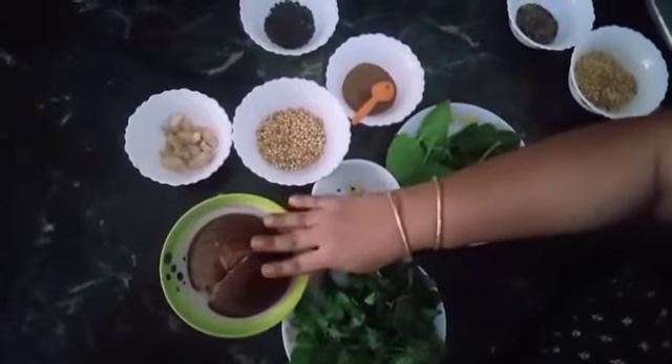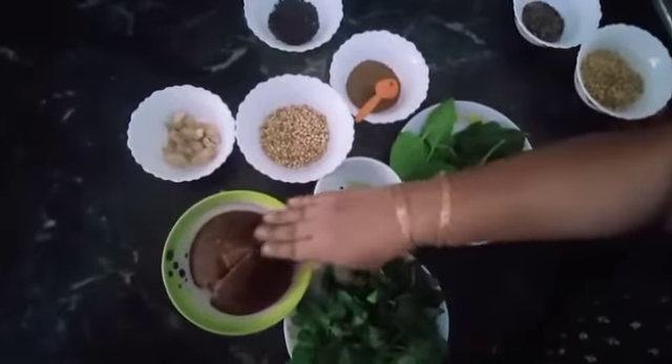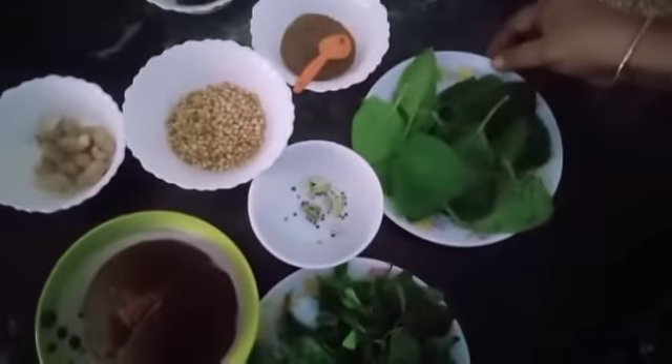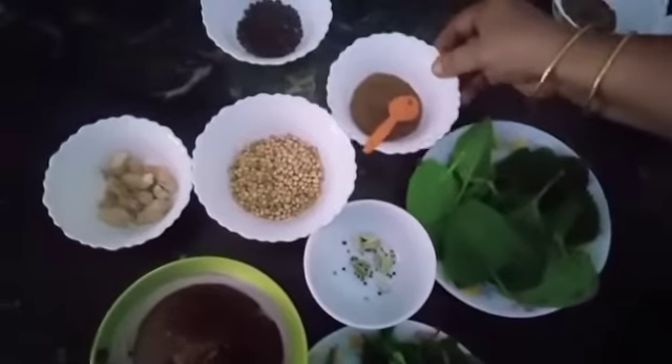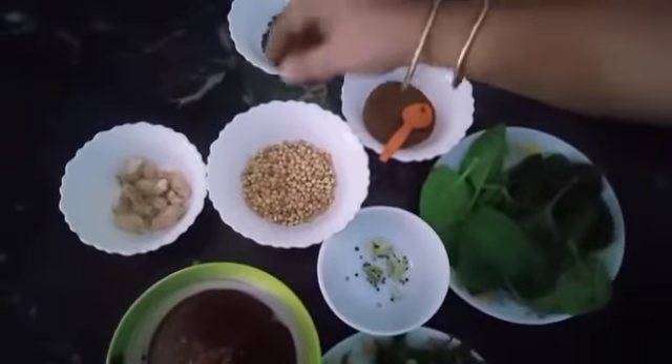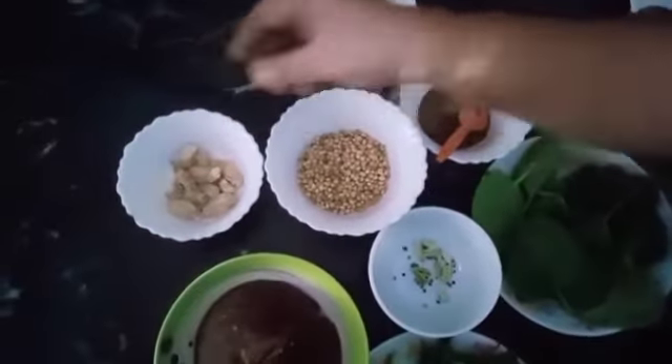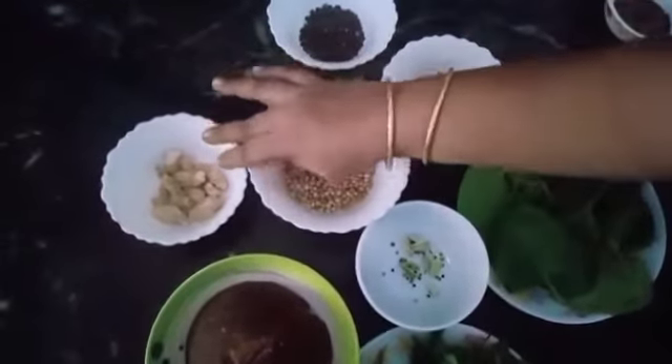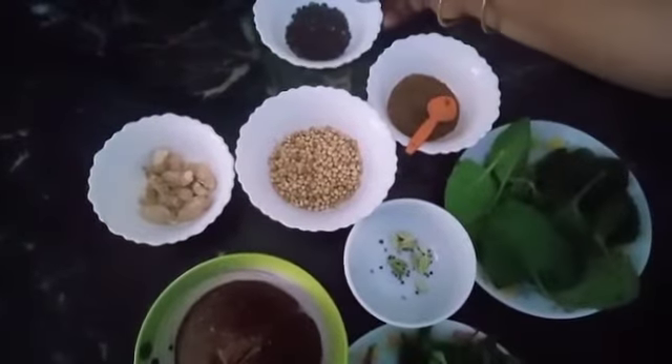We will start with this recipe in a small bowl. We will add the recipe in a small bowl. We will leave the bowl and then add to the bowl, and cook it.